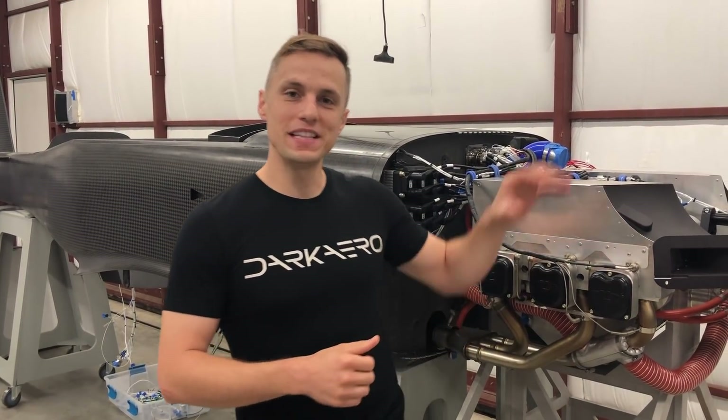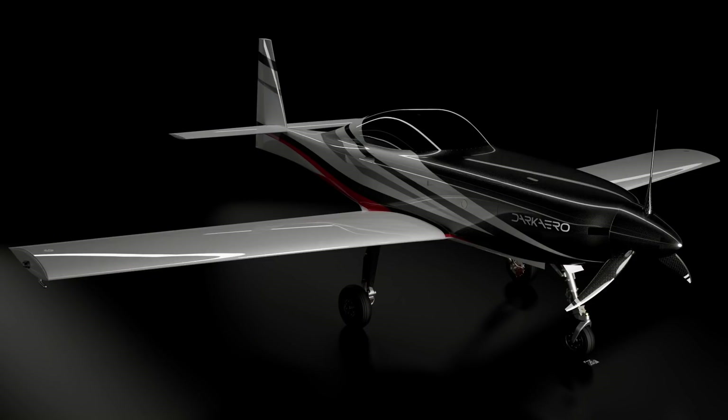Hey everyone! If you've been following along, you already know that we've been developing the Dark Arrow 1 kit aircraft designed for speed, range, and efficiency. We're in the prototyping phase, and lately we've been focused on main gear construction, electrical wiring, and wingtip details. Let's dive into those projects more in today's video.